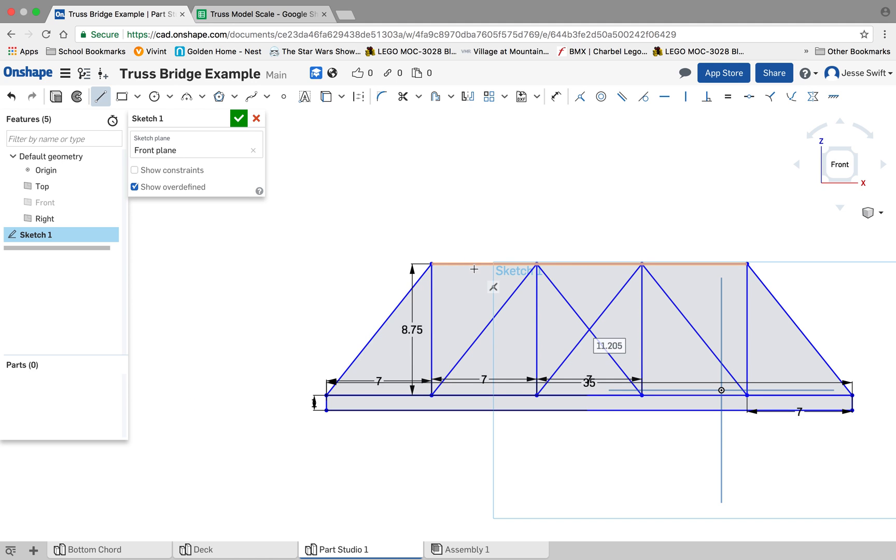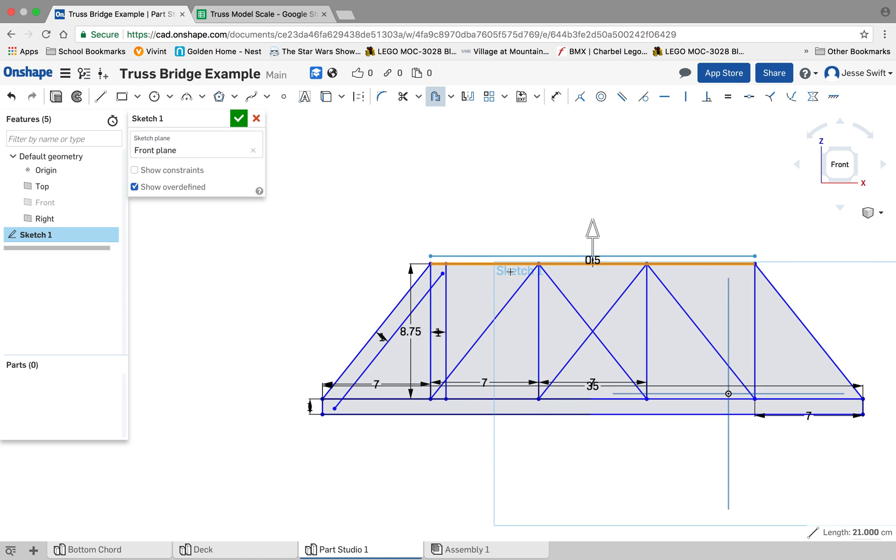From here, we're going to use the offset tool, which is going to help us start making these single lines into wider pieces. I'm going to click on the offset tool and offset this line, clicking in the other direction because I want to offset it to the inside. I'm going to make sure it's going in the right direction, hit return, and offset it one centimeter, because that's how thick our popsicle sticks are. I'll just keep doing that all the way around for every one of these pieces to fill out the design of our truss.